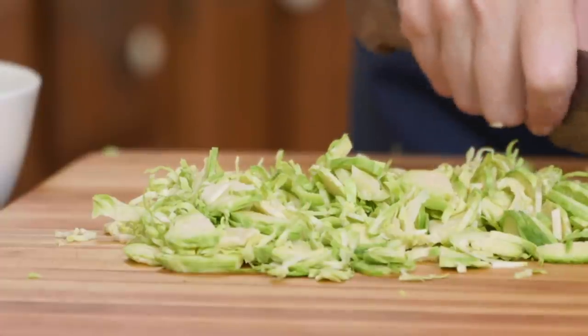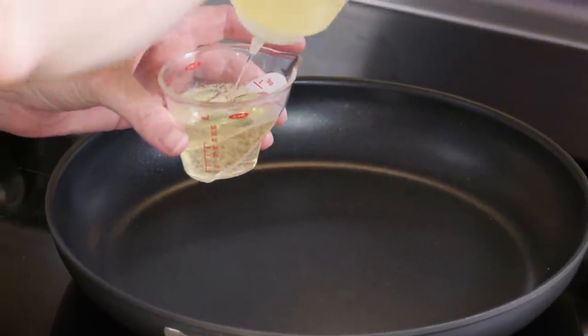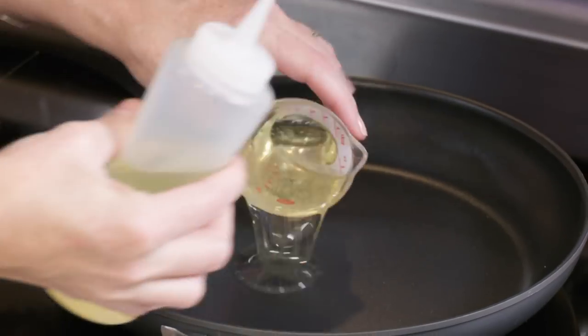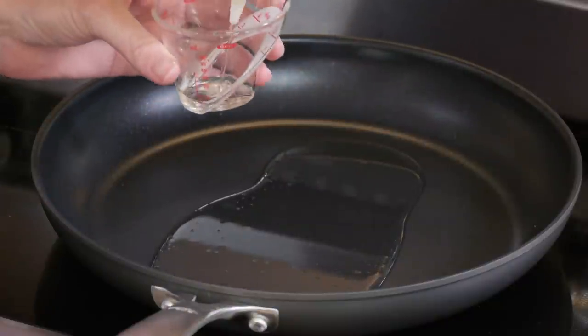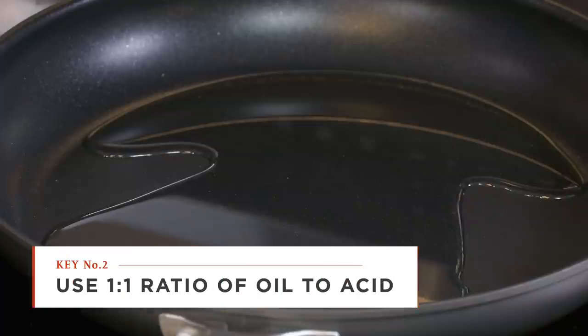You might have noticed I didn't add any oil to the vinaigrette — this is where the oil comes in. I'm adding five tablespoons of vegetable oil to a 12-inch nonstick skillet over medium heat, heating until the oil shimmers. The typical vinaigrette ratio is three parts fat to one part acid, but here we're using a one-to-one ratio. Brussels sprouts are very pungent, and they need a vinaigrette that can stand up to them — more acid cuts through that pungency and creates a perfectly balanced salad.